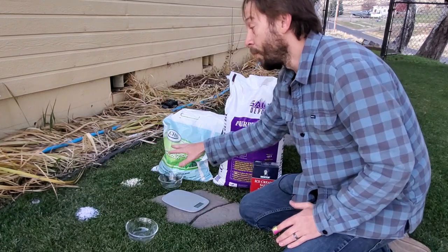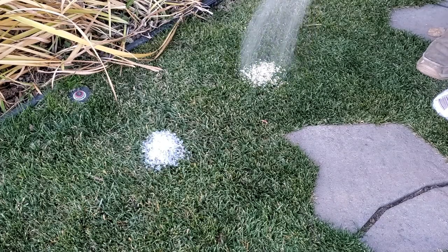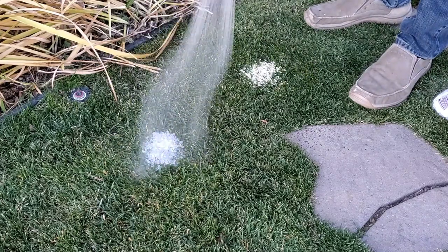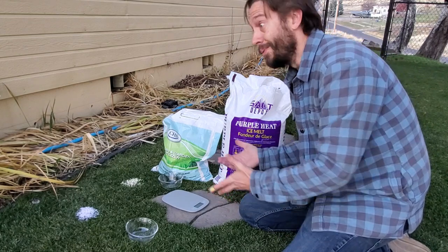I'm going to go ahead and put some water on this because both of these products are water soluble, but I'm not going to drench it because I don't want to leach everything away. We'll come back in a couple of days, take a look at these spots, and see how much damage has been inflicted.